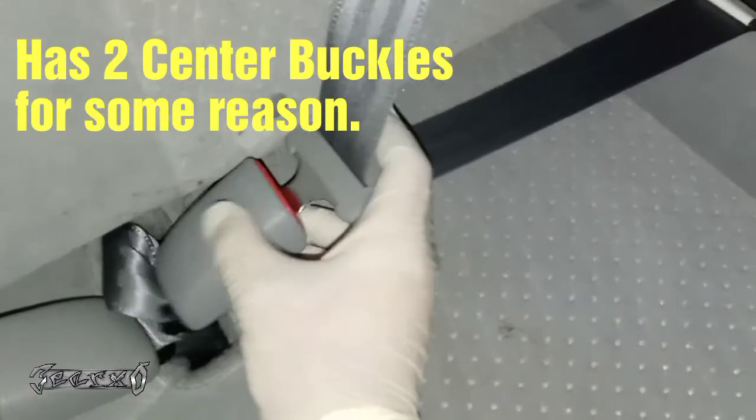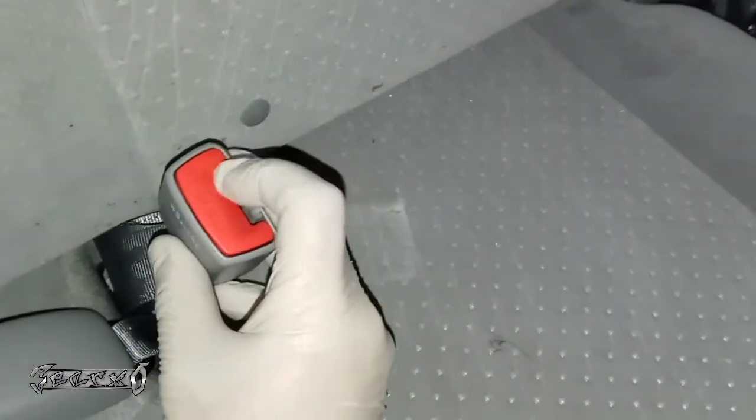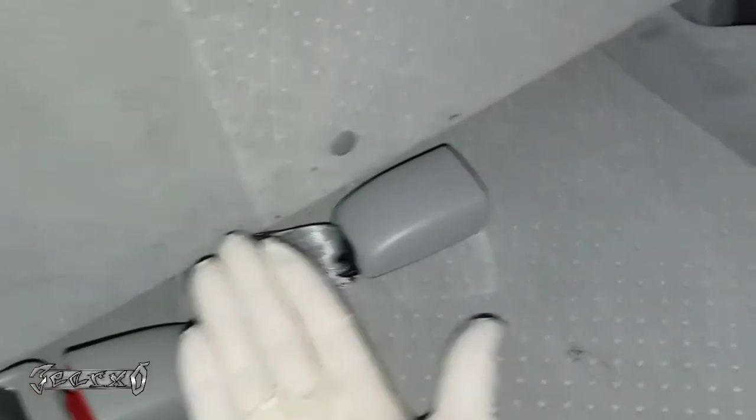A lot of times you can just clean these out — sometimes they'll get something in them — but this one is just done. Sometimes you can spray some penetrant oil in there and free it up, but this one's done. This one just runs straight down under the seat, there's a nut, so we're gonna go and get that out.